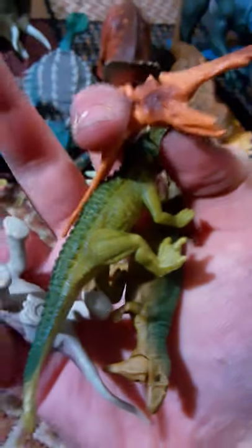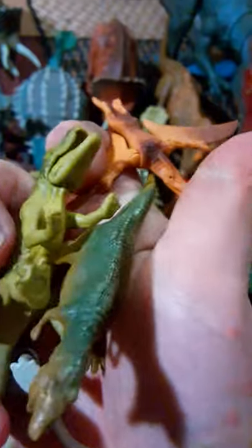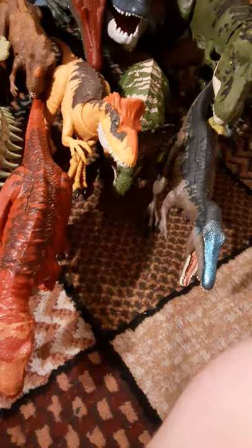Here's some more minis: a Brachiosaurus, a Metriacanthosaurus, a Postosuchus — that's the old one — and a Pteranodon.